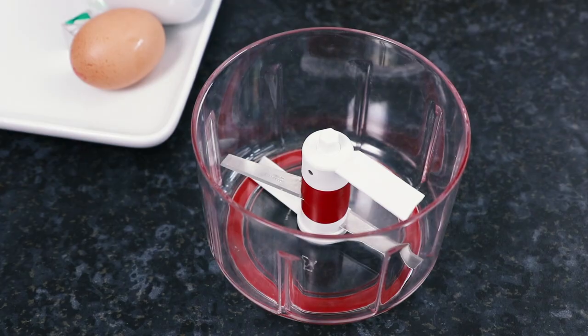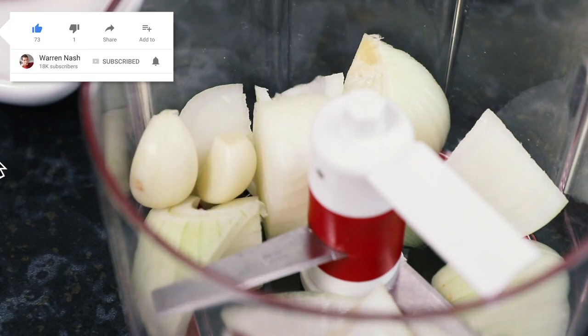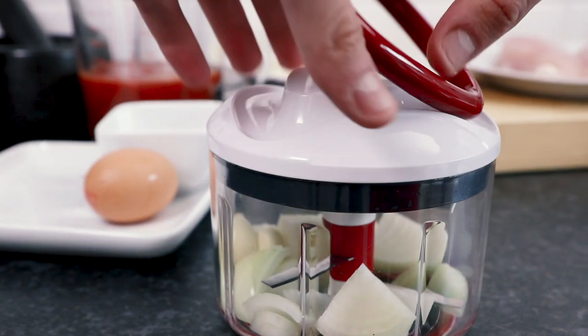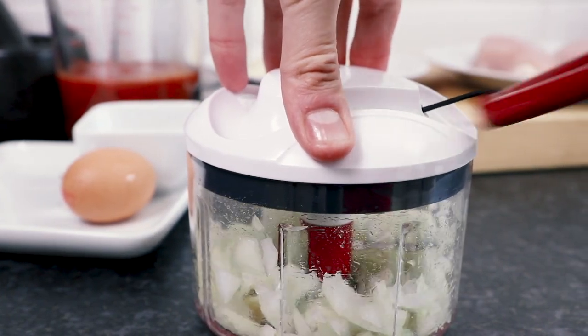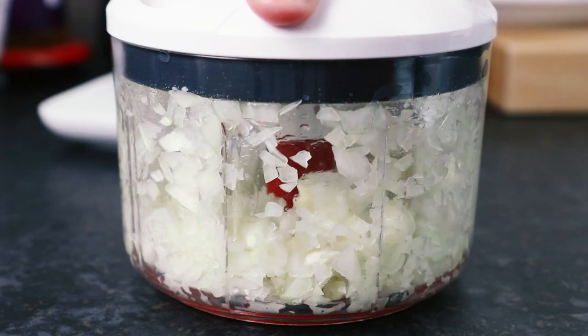This recipe is enough to serve four people. To begin with, take an onion and peel it, then take two peeled garlic cloves. Using either a mini food processor or a sharp knife, finely chop the onion and garlic into small pieces.